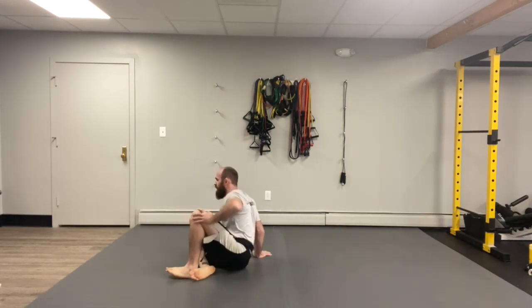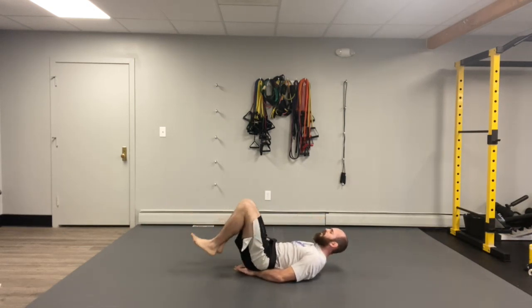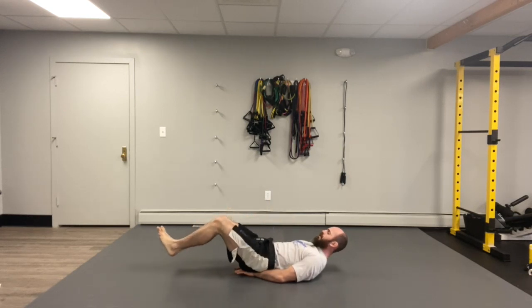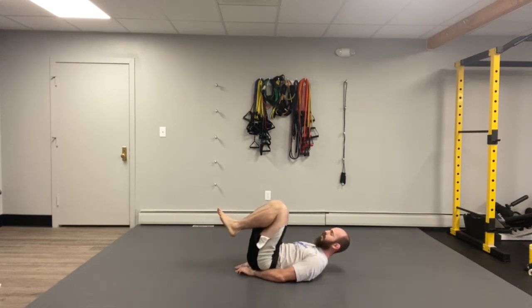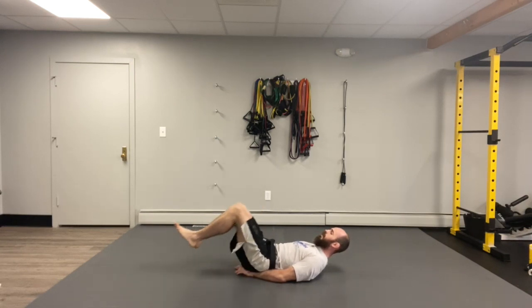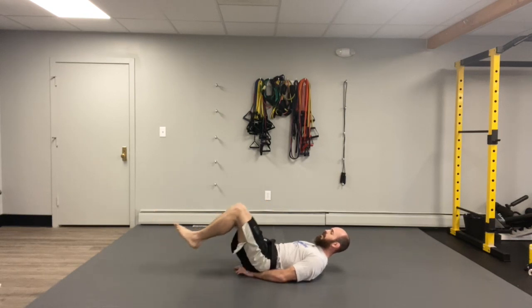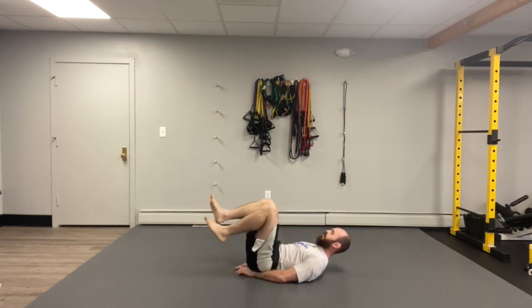Ladies and gentlemen, lay down flat on your back. Take your hands, pull them right here underneath your butt. Bring your knees all up to your belly. You're gonna stretch your legs all the way back out straight but don't let those feet touch the floor — try to get them as close to touching the floor without letting them touch. 10 reverse curls, all the way in, all the way back out. Ready, set, go! One sir, two sir, three sir, four sir, five sir, six sir, seven sir, eight sir, nine sir, and ten sir! Perfect.